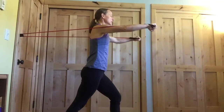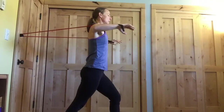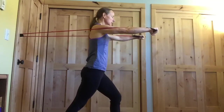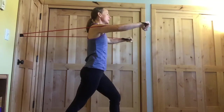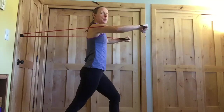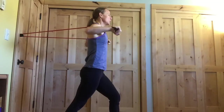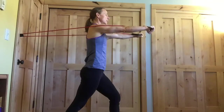We're going to do 12 of these. As you move here, we want to make sure the head stays right in line with the spine — make sure your head's not starting to creep forward as we press. We want to keep that nice tall posture. We really want to control that band in both directions, both as we press out and especially as we come back in. Two more, and last one. Perfect.